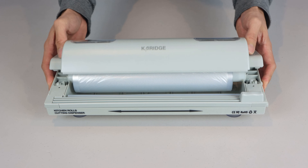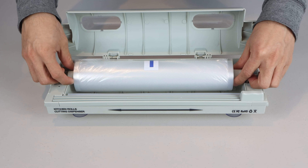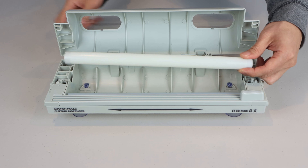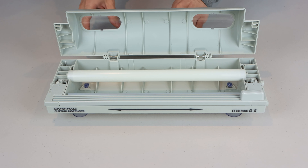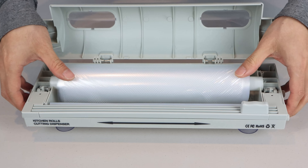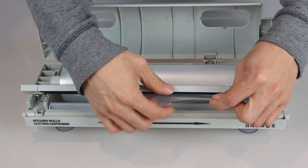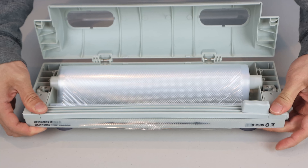To get started, press the release buttons on the sides for the upper chamber and lift open the top. This unit comes preloaded with an 11-inch wide by 20-feet vacuum sealer bag roll. The roll is suspended by a plastic tube roller which sits in the middle of the machine. When installing a roll, it doesn't matter if the product unrolls from the top or from the bottom. Press the two release buttons for the blade guide in the front and it should pop up. Then feed the edge of your roll under the guide and snap it back down into place before closing the top cover.